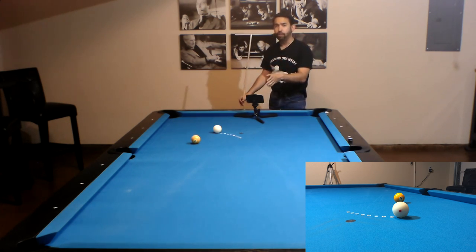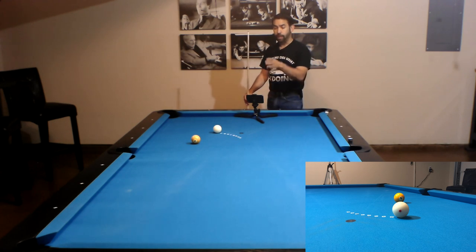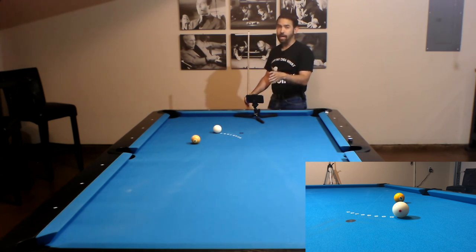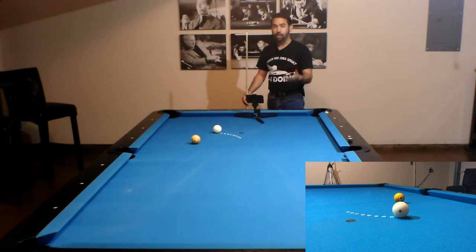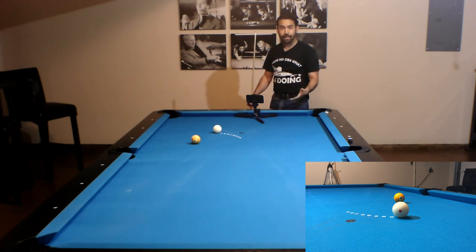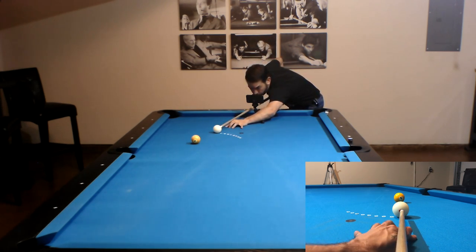For our first shot, this is a 10 degree cut. Because it's a 10 degree cut, we use the 15 degree aiming spot — lining up center to edge, then the inside edge of the cue ball to aiming spot A. But without adjustments I know I'm going to cut the ball too thin, so I need a thicker hit and will do an inside pivot. I start my cue half a tip to the right of center of the cue ball, line up center to edge and edge to A, and when I think I have that, I pivot my cue to center and then shoot.